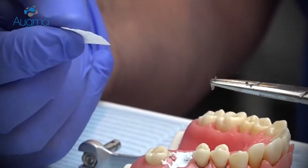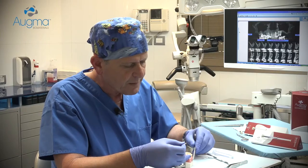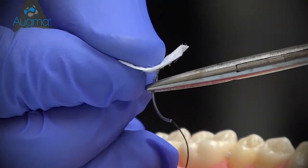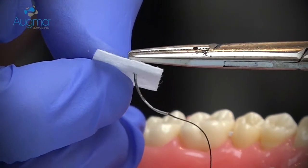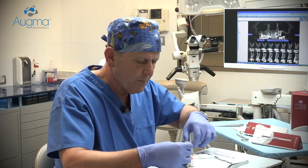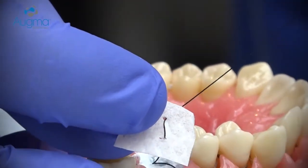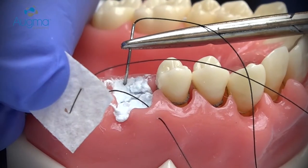So the technique is as follows. Hold the collagen sponge in your hand. Insert the needle from the buccal aspect, insert it to the bottom of the collagen sponge, and from up to down. Insert the needle into the lingual aspect.